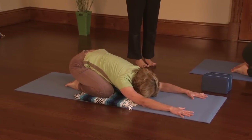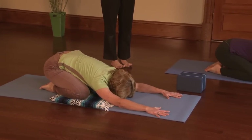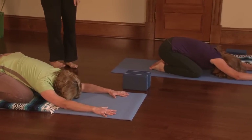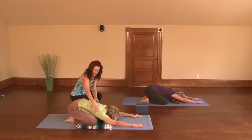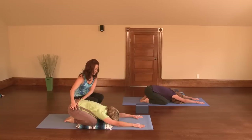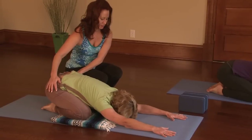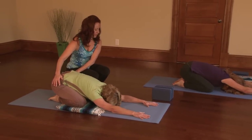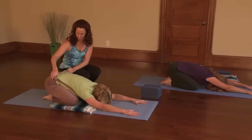As you inhale, just feel the breath in your belly. As you exhale, walk your fingers out. Feel the increased stretch just right along this side of the body, coming all the way back into your hips. Keep pressing your hips back. Just take a few more moments here, noticing how your breath reacts to your body, how it moves in your body.